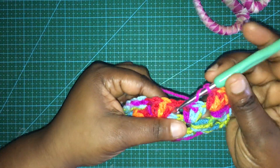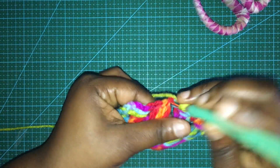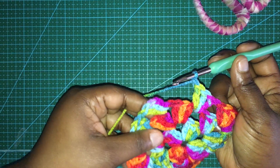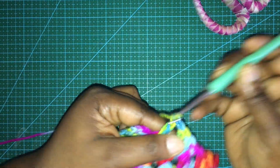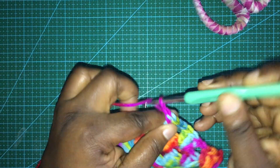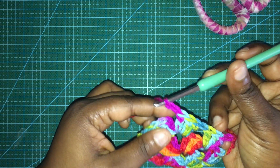After that corner, chain one takes us into the next space where we do three double crochets, then chain one. We are back into a half-completed corner, so we go in and do three double crochets, and then it should be chain two to complete it.